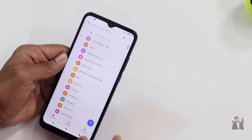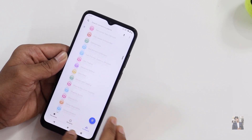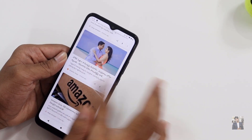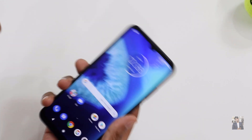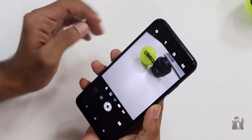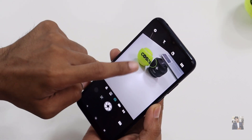The touch response is very good — I haven't faced any lags or issues. The UI is very clean, similar to Google Pixel phones. Motorola is well known for gestures; for example, you can double-twist to open the camera quickly.